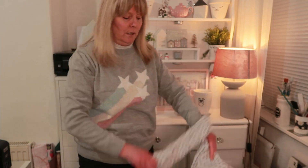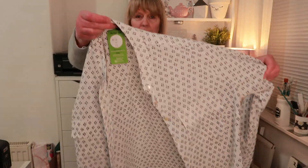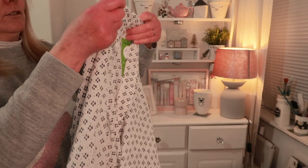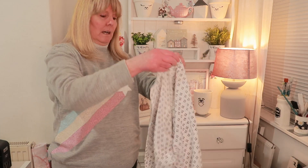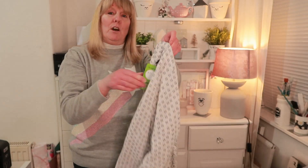This one's got a granddad collar with pockets on each side and long sleeves. I just really like the pattern on it. It is 100% polyester. I got this in a size 12 and it was four pounds. This one was from Barnardo's.